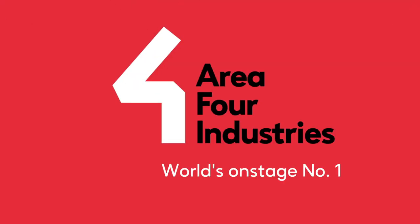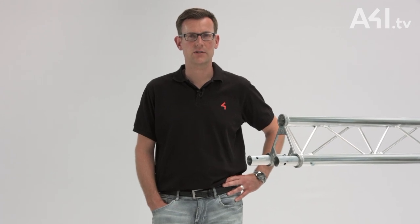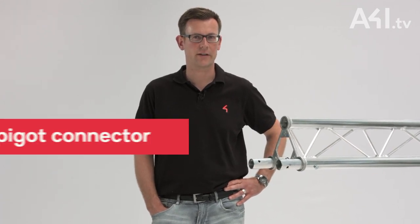Hello, I'm Norbert Tripp. In this series of short videos I will present the different types of truss connection systems. Each system has its own individual advantages and therefore, depending on the application, its legitimacy. In this first video I will start with the simplest connection system, the spigot connector.